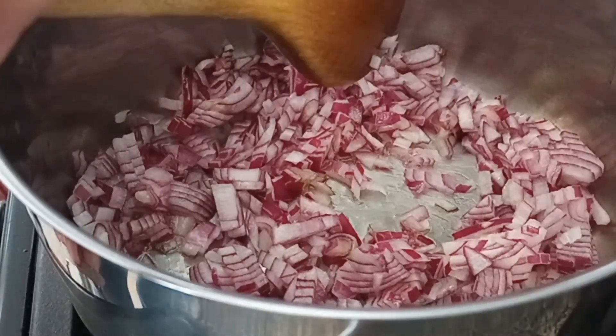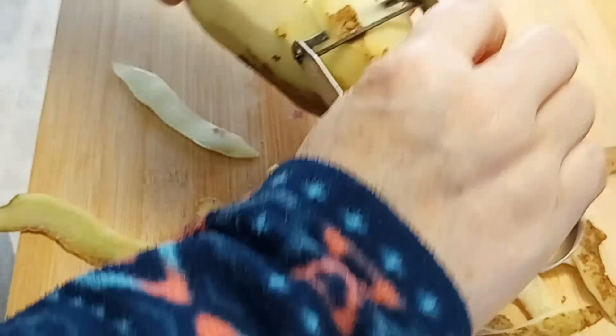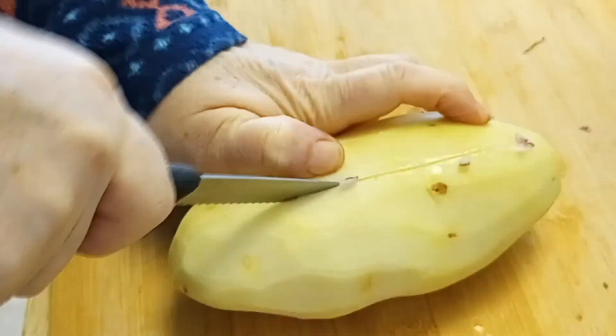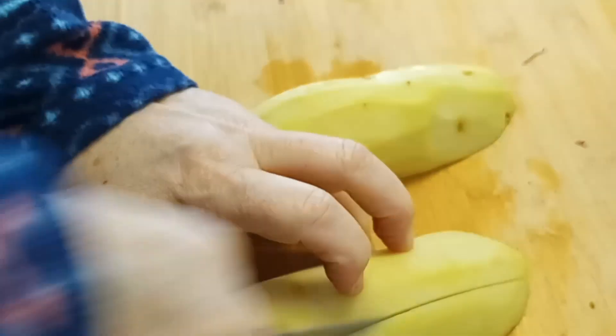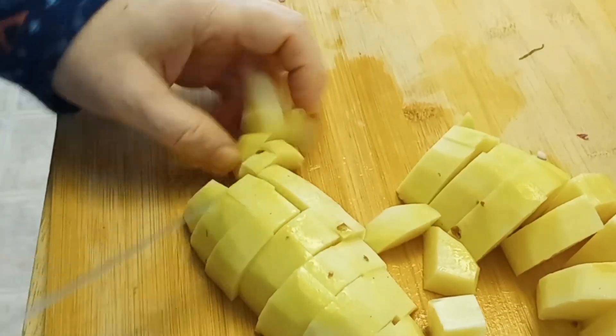I'm going to turn that down to the absolutely lowest level. On the next step, we are peeling the potato. I believe this is a russet potato. Use any potato that cooks soft — there are different types of potatoes: type A, B, and C. This should be a type C, which is very soft — basically the type you use to make mashed potatoes. Now we just chop it up into rough pieces.